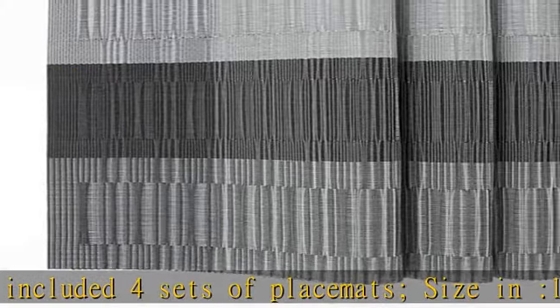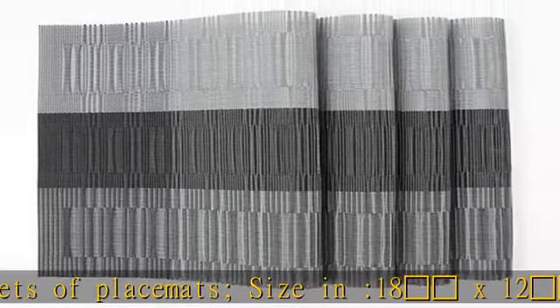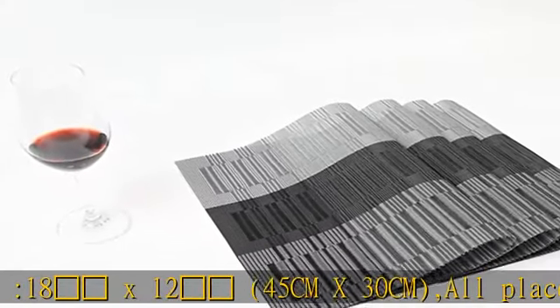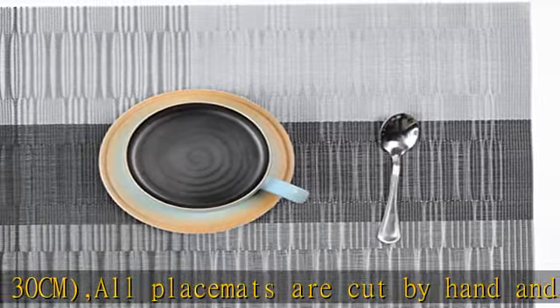Beautiful, stylish placemats to add flair to your kitchen table. Perfect for daily use — good match with dark wood table, glass table, white dining table, wooden farmhouse table, brown dining table. Great for barbecue, under your coffee maker, patio, Thanksgiving and Christmas dinner, outside parties, and casual kitchen decor.